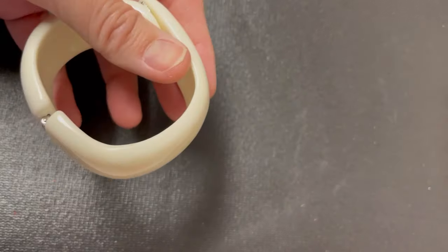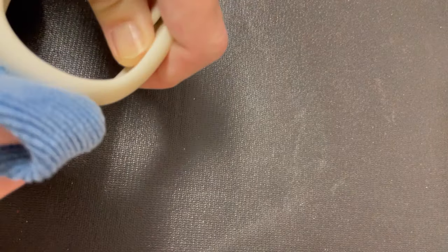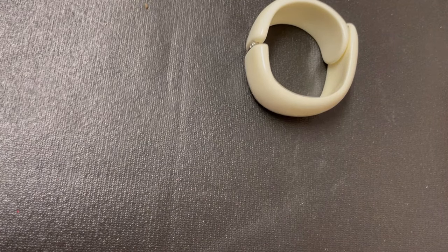Bolo Buddies, we are going to talk about testing for Bakelite. First off, I'm going to grab something that I'm pretty certain is not Bakelite. What I like to do is take a wet towel and just wipe off the surface where I'm going to be testing. That way there's no dirt that's going to skew my testing results.